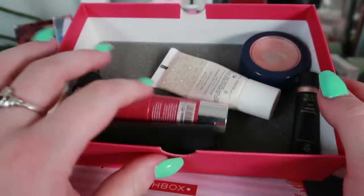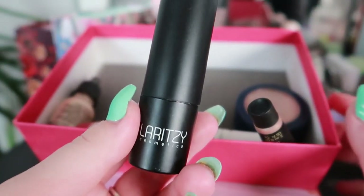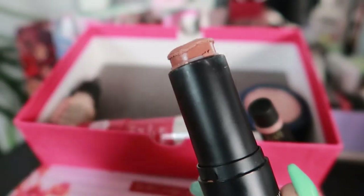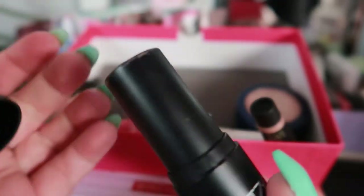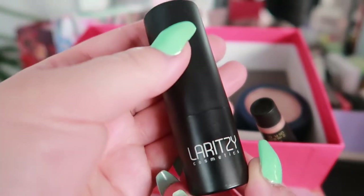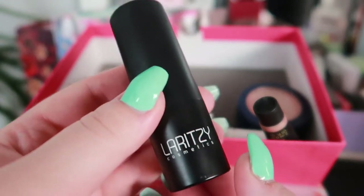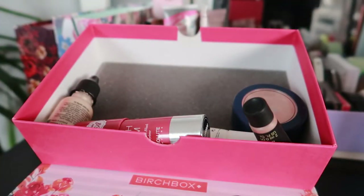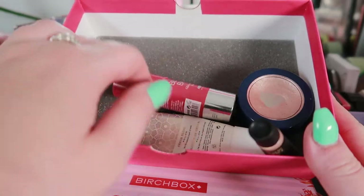For bronzers and cream products, I only have two cream bronzers — the La Ritzy stick and my Chanel Soleil Tan de Chanel. I used the Chanel one last month and I really want to use it up this month, then go ahead and buy the Hoola Tanzer. I'm getting a little bored of it so I want to try something new, and I prefer to use things up rather than declutter. So this is going into this month's rotation.